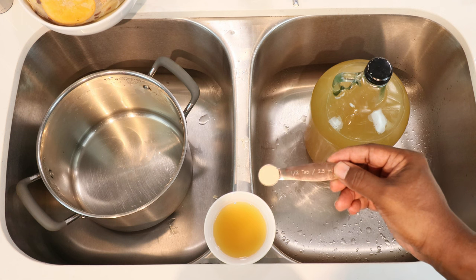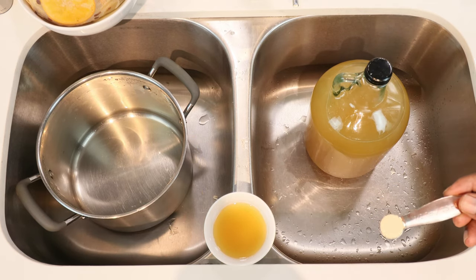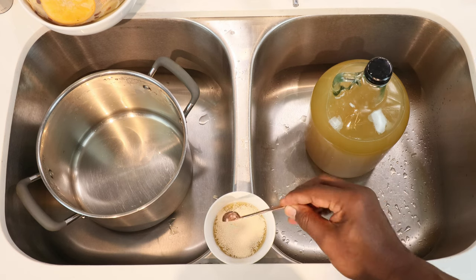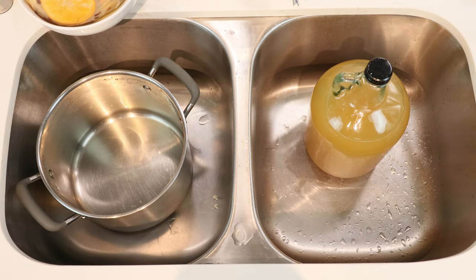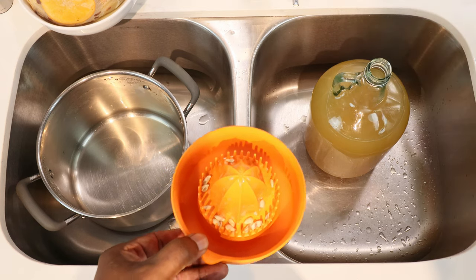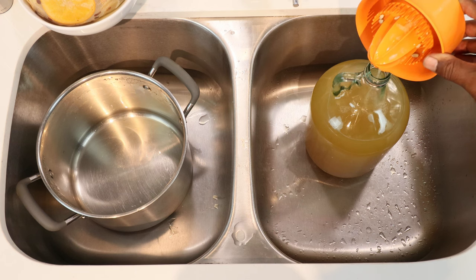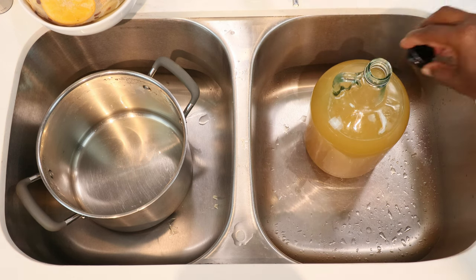I'm using about half a teaspoon of Red Star Premier Blanc wine yeast for blooming — of course, if you don't have that, this still works. Sprinkle it on and set aside. If you remember, we juiced half a lemon earlier — it's now time to add that to our carboy. The lemon acts as our acid blend substitute to add a bit more acidity. Be careful not to get in any seeds.